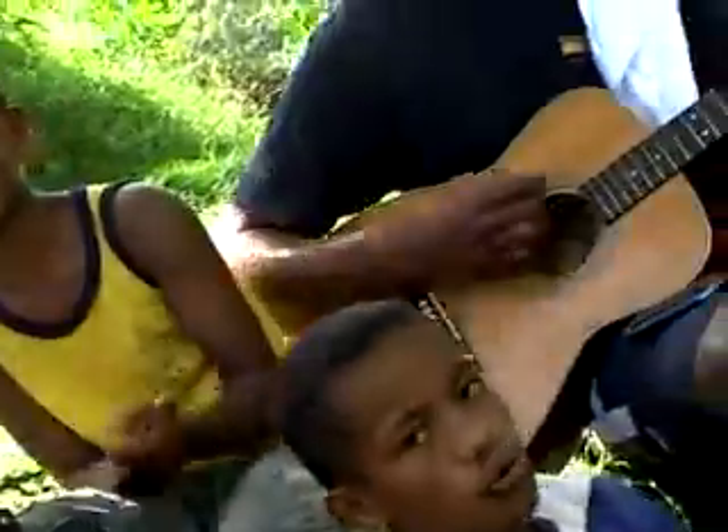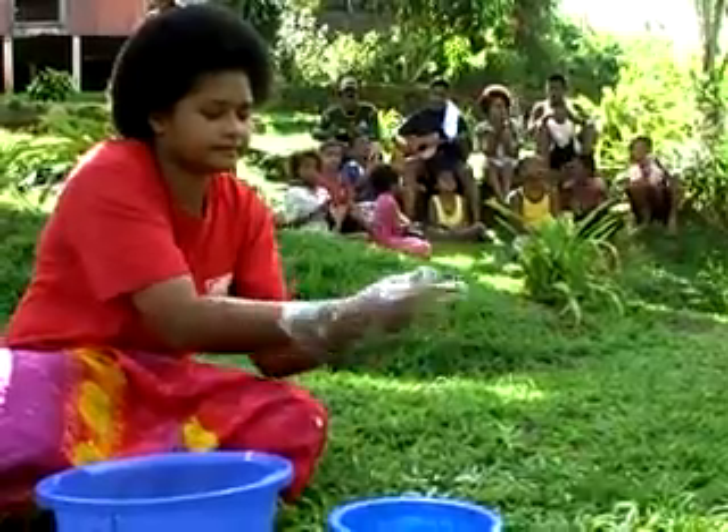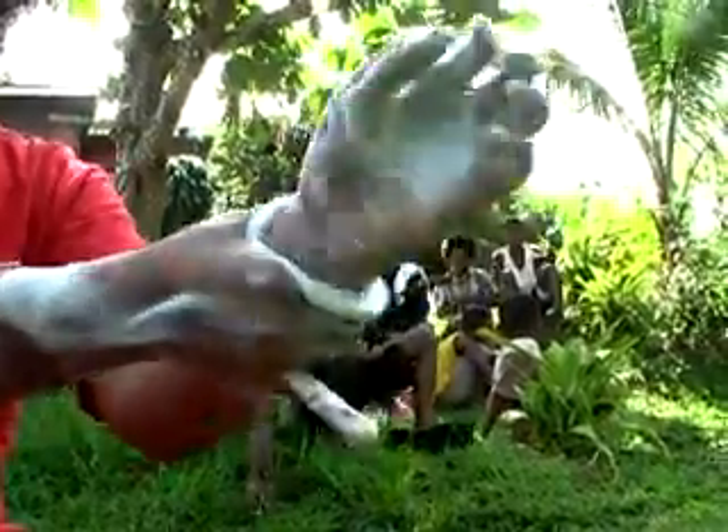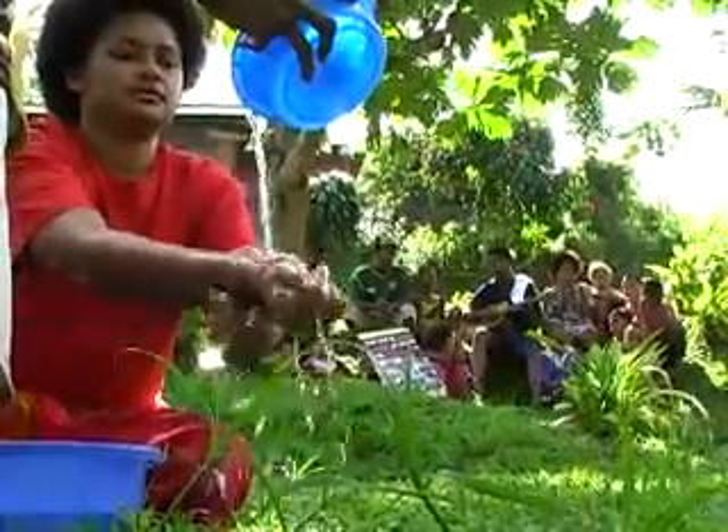Wet your hands, wash with soap, and make sure to clean your fingers and fingertips — back and front — up to the wrist. Then rinse and pour out the water.